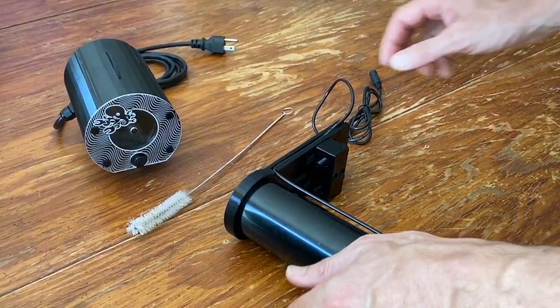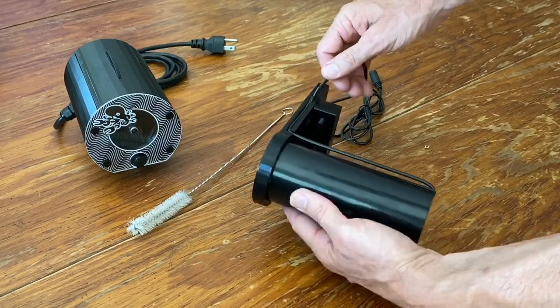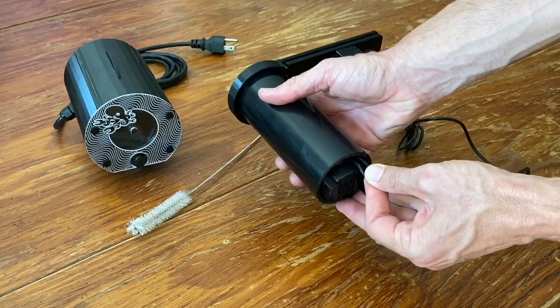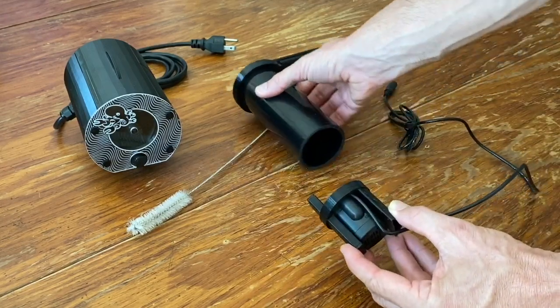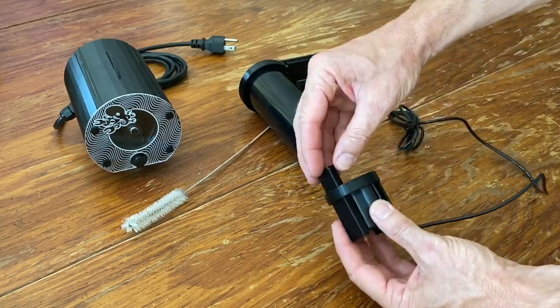Now we'll go over how to disassemble and clean the mixing pump chamber. This is necessary once small filter feeders begin to build up inside the mixing tube. To begin, pull the pump's power cable out of the channel in the plank and the notch in the feeding tube. Carefully pull the pump assembly out of the tube.